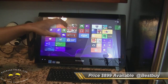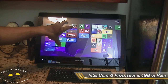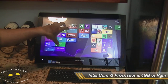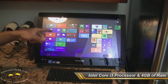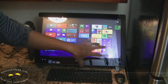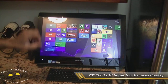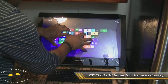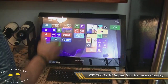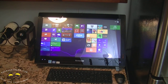Straight off the bat, it has an Intel Core i3 processor clocking at 3.4 GHz. We have Windows 8 64-bit on here, as you can see with basically an edge-to-edge display. The display area is 23 inches with a full 10-point multi-touch interface, so you can put all 10 fingers on there.